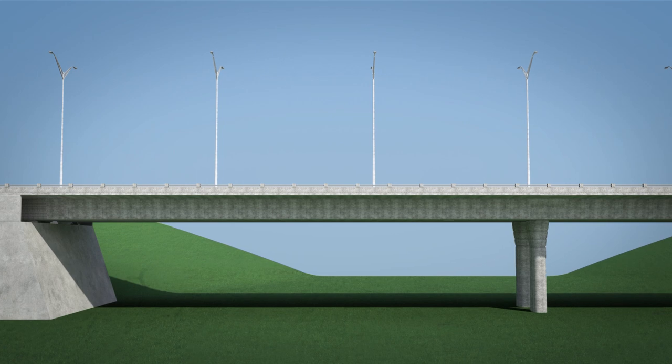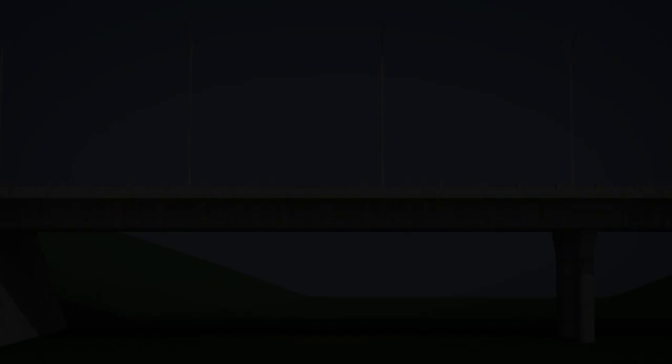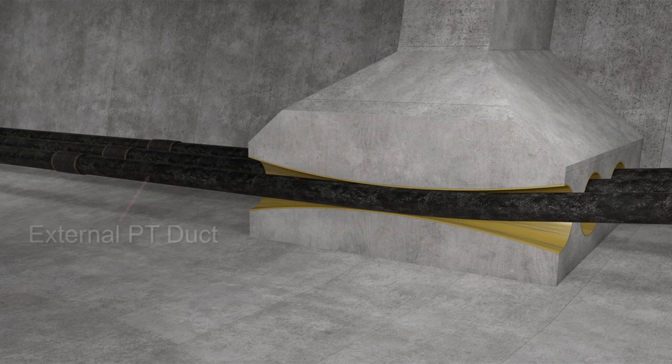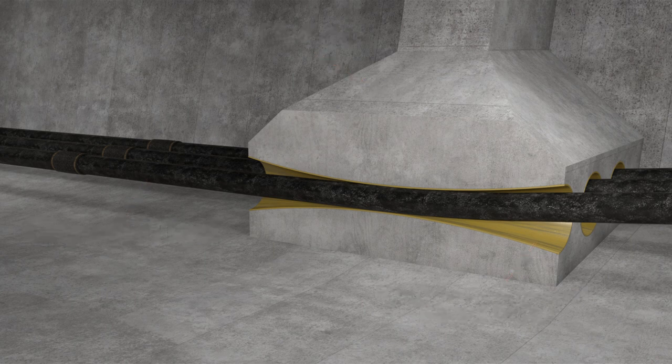Let's move into the bridge span to see the unique components located at a tendon deviator. Let's strip away the concrete for a clearer view. Here we can clearly see the external PT duct passing through the deviator by way of the cast-in permanent Diablo form. With this setup, the tendon is restrained by the deviator, which generates the downward restraining forces acting between the cast-in permanent Diablo form and the external PT duct.